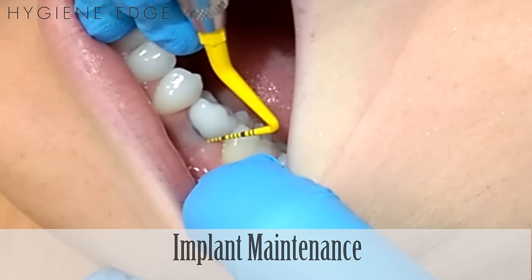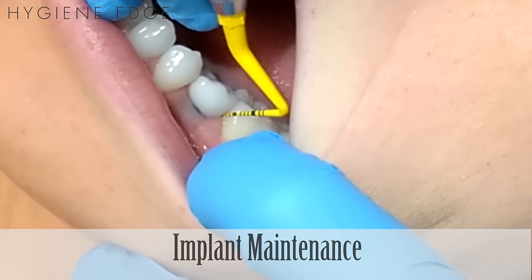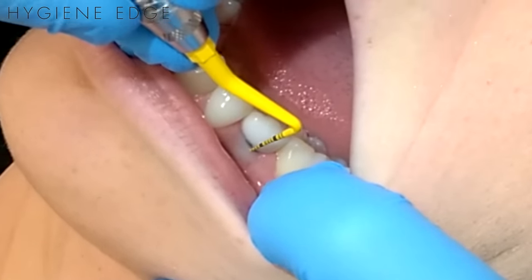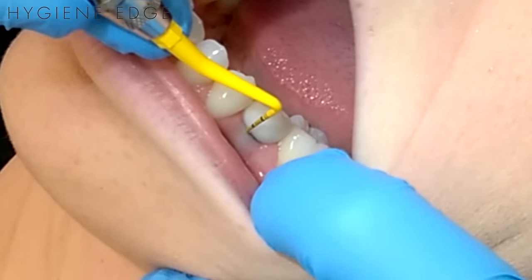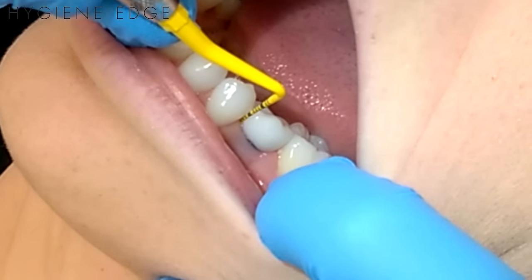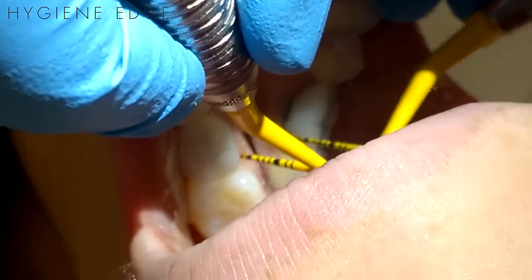You want to probe an implant as if it were a regular tooth, using a plastic probe to prevent scratching it. Remember when probing and scaling to continually adapt as you're working around a circular shaped implant that doesn't have any line angles. And if you see peri-implantitis, it is best to refer the patient back to whomever placed the implant for further evaluation.